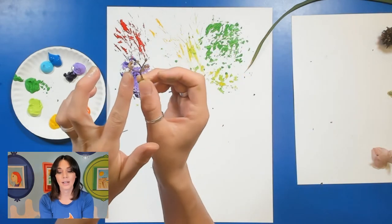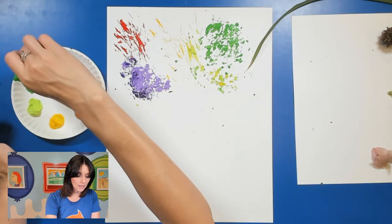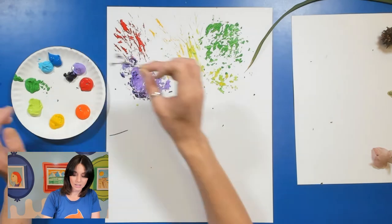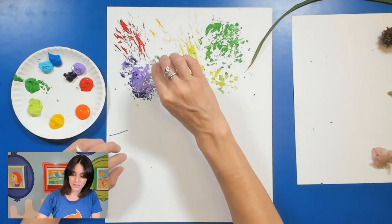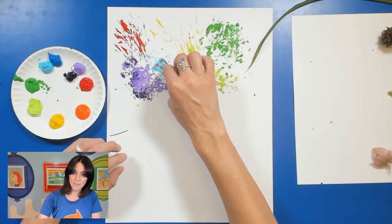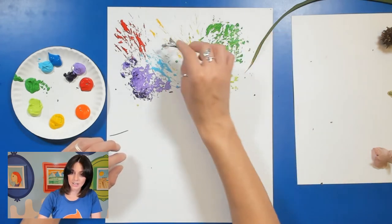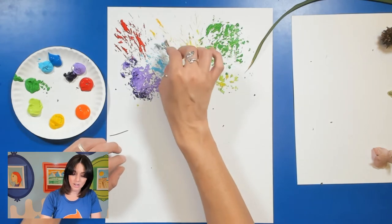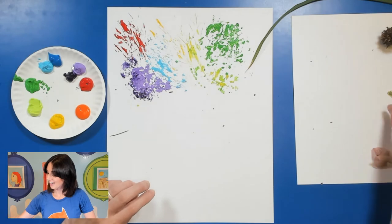I have these little buds that I found off a bush. I'm just going to tap them into my light blue paint and tap it like so — some easy little dots here. I can even use it more like a paintbrush and brush it down. I actually like this one because of all the small little dots.